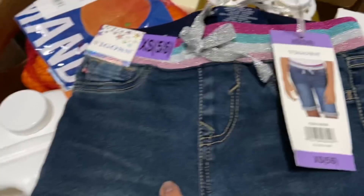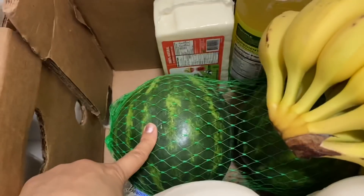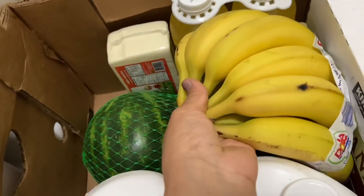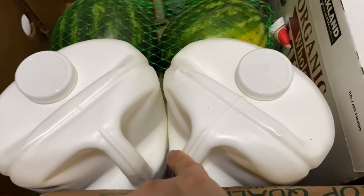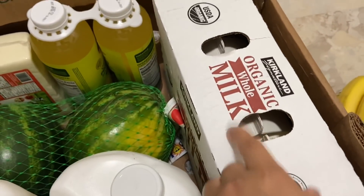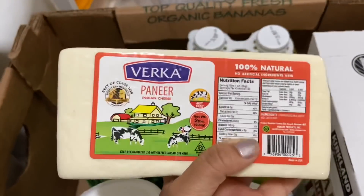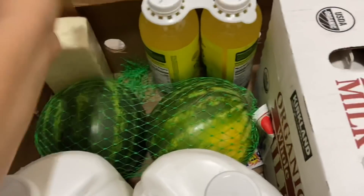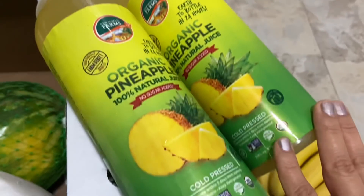This looks good. Apart from that there is an orange packet, a bunch of watermelons, a bunch of bananas, milk — organic whole milk — and then a paneer, which I always use. And organic pineapple juice. This all looks good.